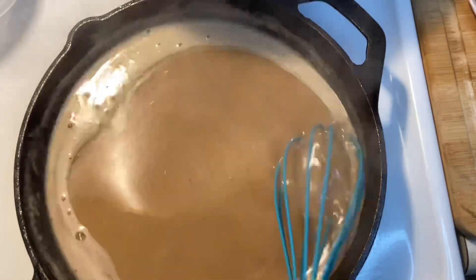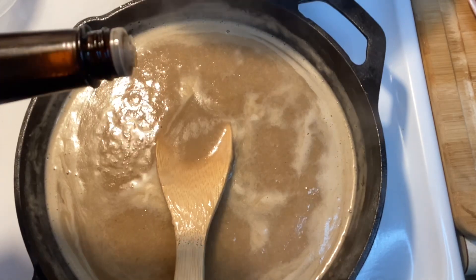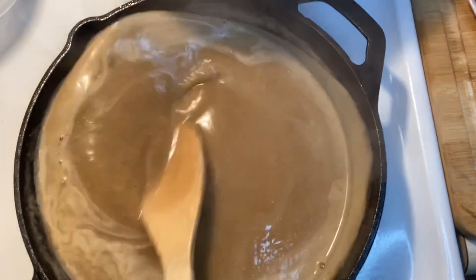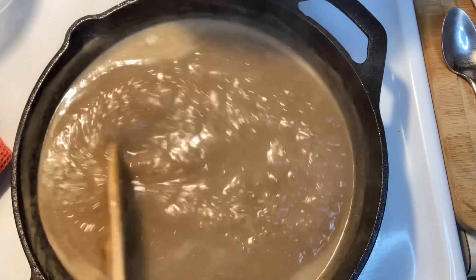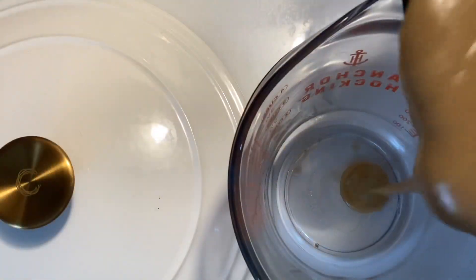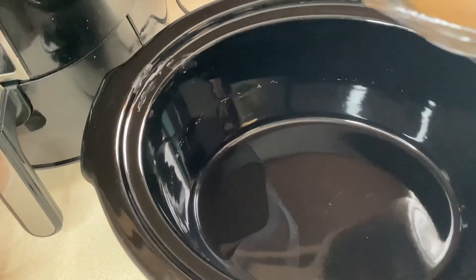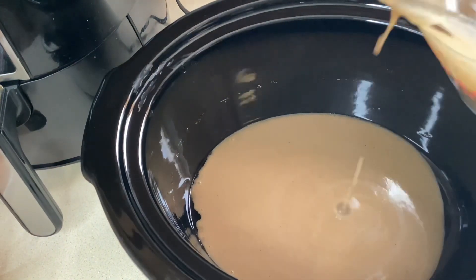Right here I'm adding about a teaspoon of Worcestershire sauce — you can add more just to your liking — and I'm going to continue cooking that. Then I'm going to pour it into the four-cup measuring pitcher. I started with three cups of water and it cooked down to about two cups, so I'm going to pour about a third of that into the crock pot.